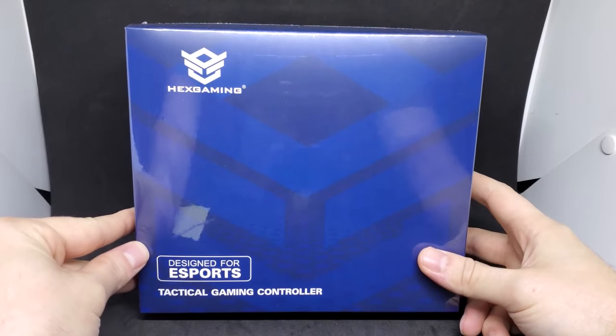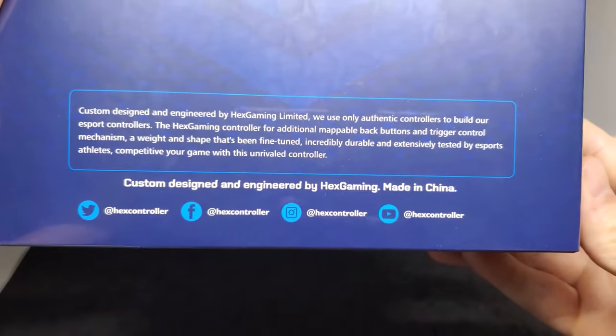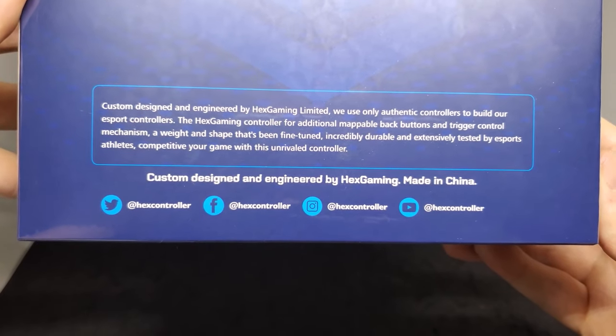What's up guys, back at it again today with something special. Today we'll be checking out Hex Gaming's Ultra X controllers for Xbox Series X and S. Described on the box as a tactical gaming controller designed for eSports, these controllers are another competitor to say Scuf brand or Xbox Elite Series controllers.